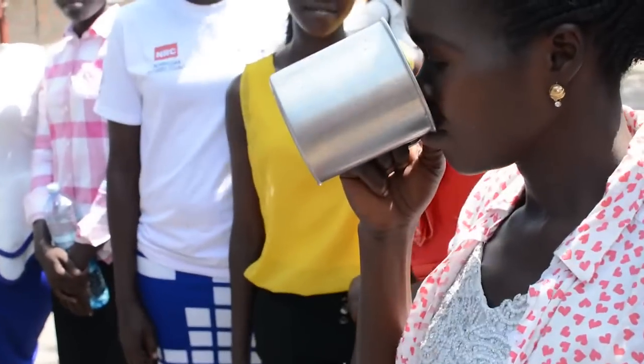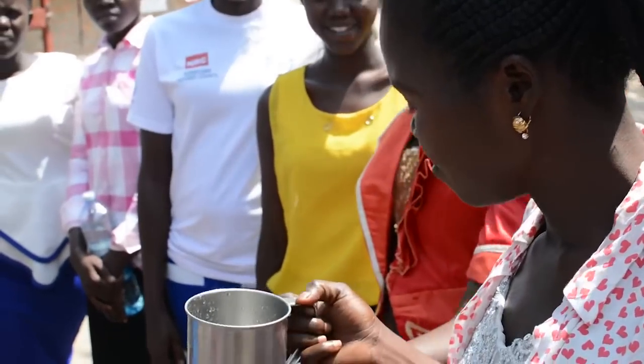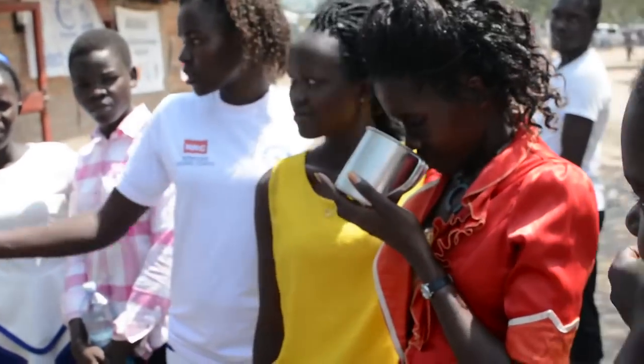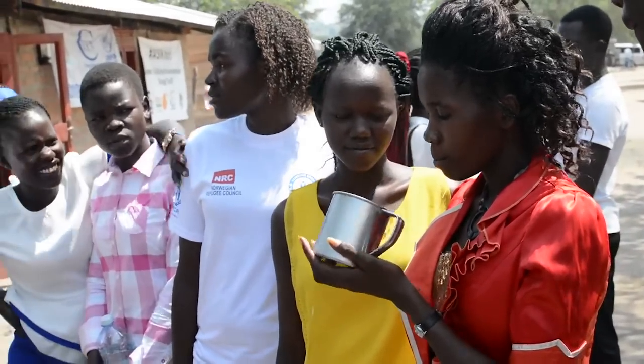This water is much better than the other one — totally different. No taste of salt, no taste of... it's better. Like Dada water, Nile water, bottled water — this beats it.